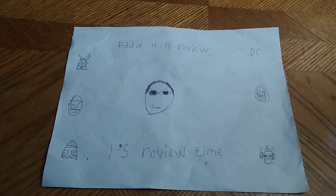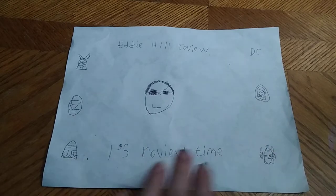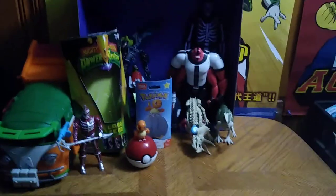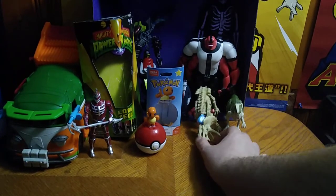Hey, what's up, YouTube-land? It's your boy Eddie Hill, the White Oak, Pennsylvania toy collector, and it's time for another Eddie Hill review. It is scariest figure week because it's two weeks before Halloween. It's that close to Halloween.